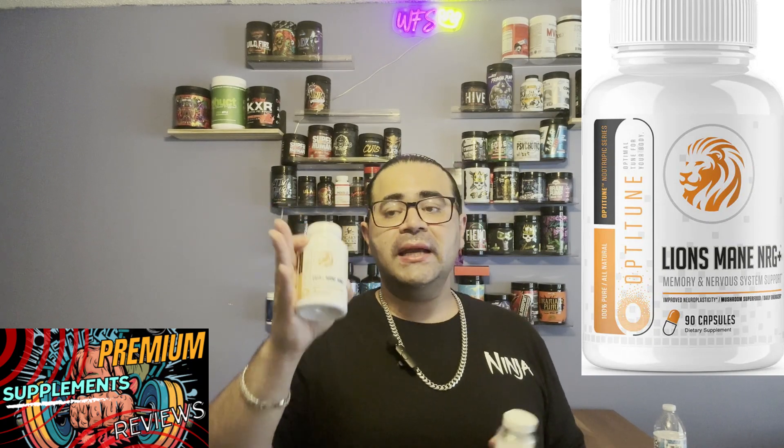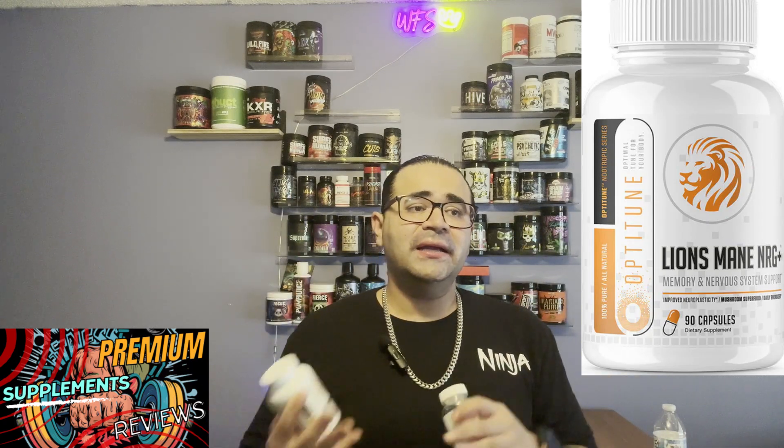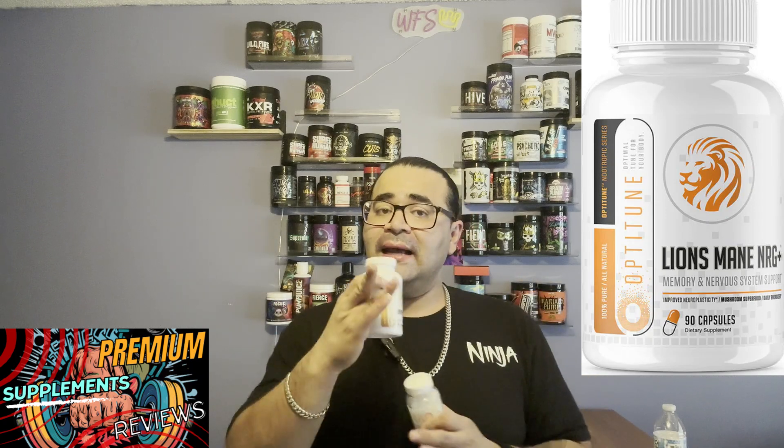All in all, the Lion's Mane NRG Plus is a great supplement for daily use. I came out of pocket for both of these — Justin from Supplement Snoop did not send this to me; he just let me know it was going on the site, I picked it up, and I don't regret it. If you're dealing with brain fog, memory issues, or need more clarity on rest days, this is worth it. I've even been sharing it with my mom — she stacks MYQ Brain Food with the original Lion's Mane, and after switching to this version she agrees it has a leg up on the original.